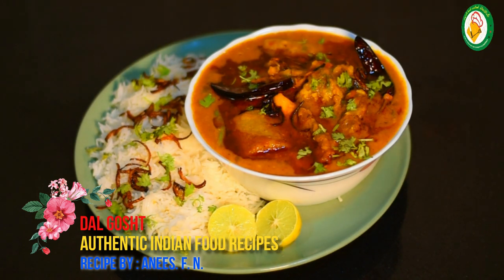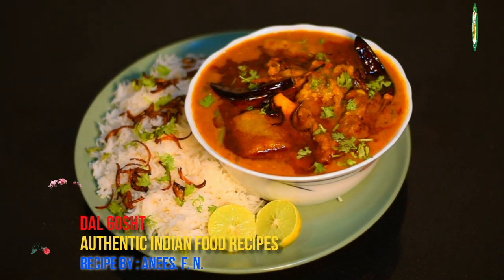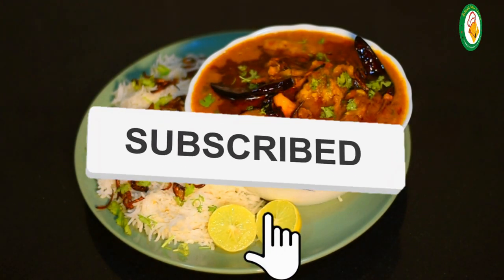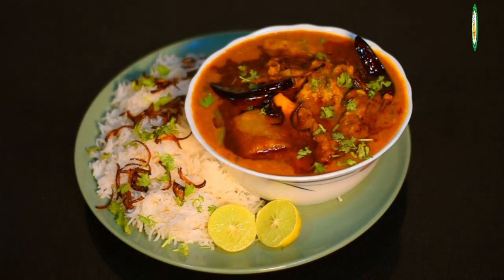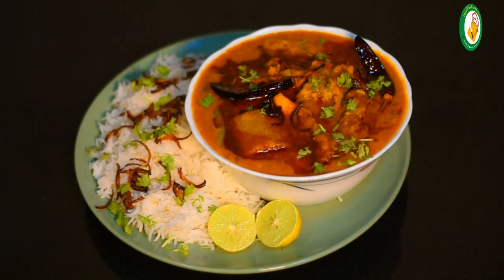This is very delicious and tasty. You can try it with your family. Share it with your family. I hope you enjoyed this video — share it with your friends. If you like my channel, subscribe and like. Please leave your comments on how you feel. Peace!